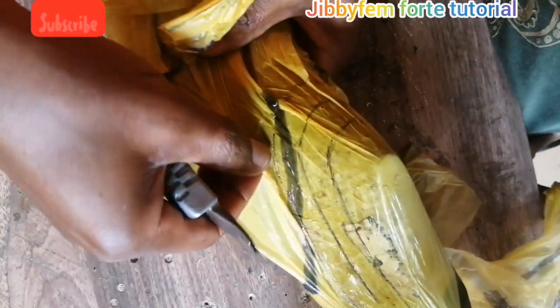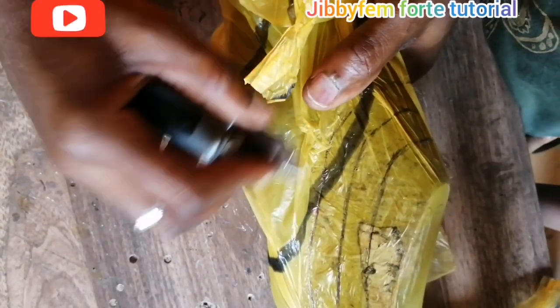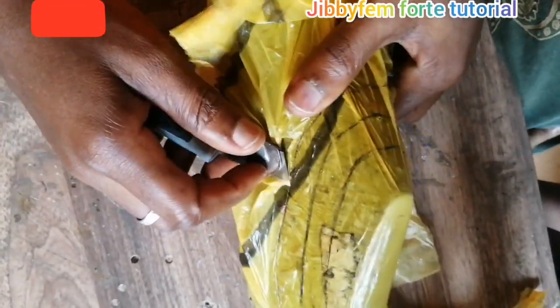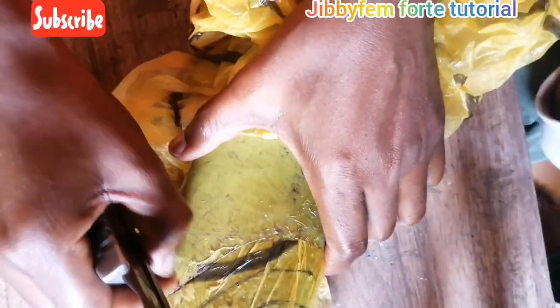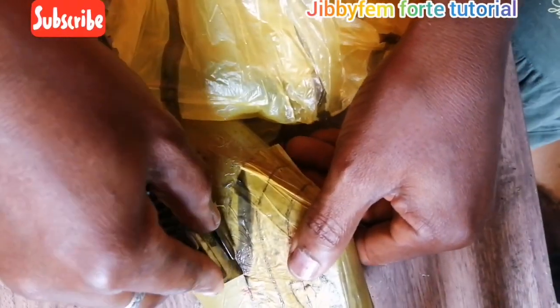It is a bit difficult to remove. But what I really want to show you today is how you can cut this on your shoelace without prior knowledge. If you're watching this channel for the first time, don't forget to subscribe and press the notification bell, and please like this video. I would suggest using paper tape so it will be easy for you to remove.